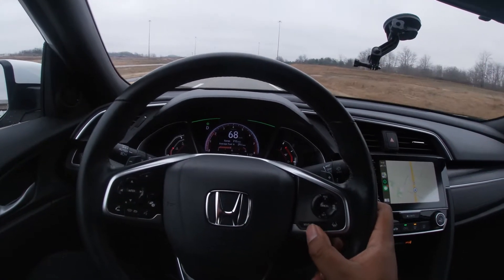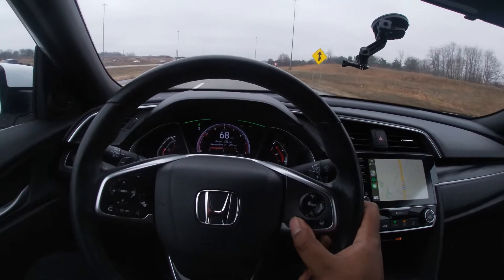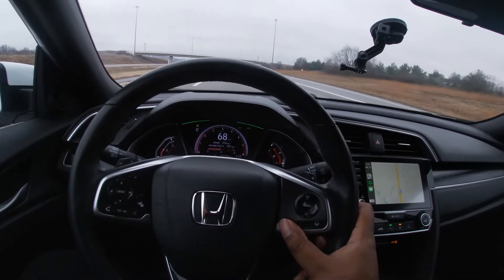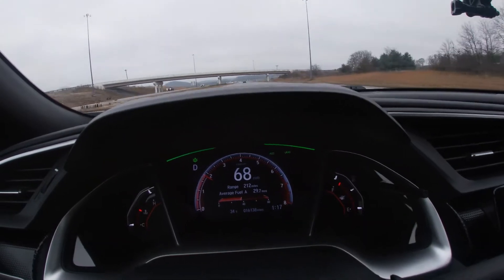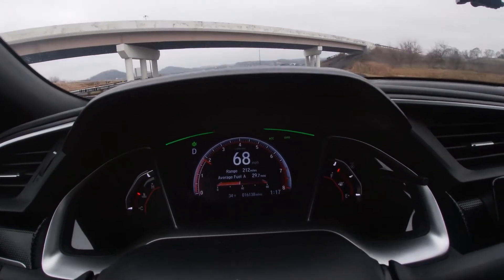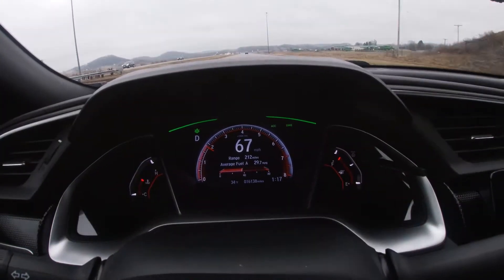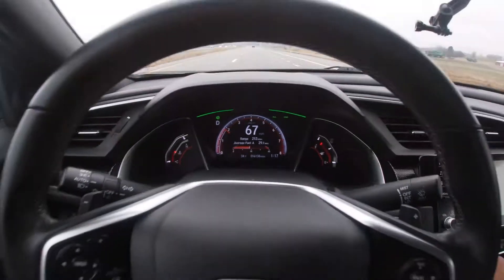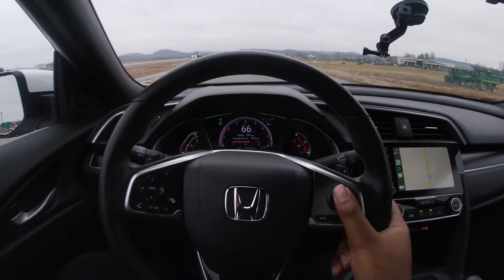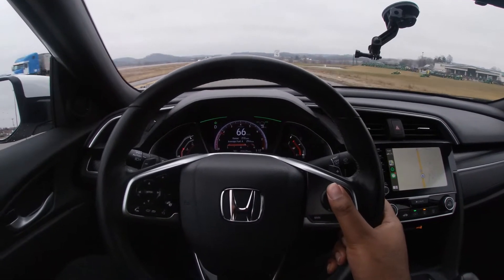What we're going to do is hit MAIN, which makes the adaptive cruise control and lane keep assist kick in. As you can see when you hit it, the ACC and LKAS symbols come up on the instrument cluster. Then we're going to set the cruise control — I'll set it at 70 miles an hour.